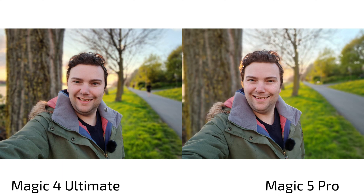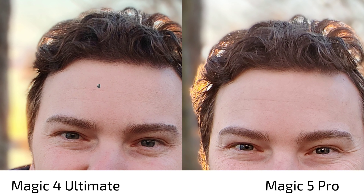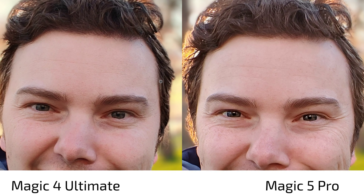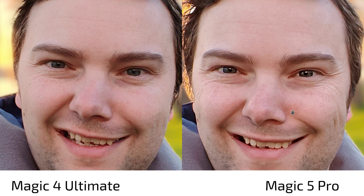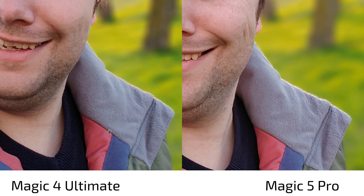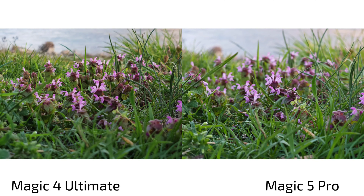For selfies, I pop out more on the Magic 5 Pro due to more contrasty processing — darker hair and eyebrows — compared to the flatter look on the Magic 4 Ultimate. The portrait cutout algorithm differs: the Magic 5 Pro handles hair edges slightly better. The Magic 5 Pro also preserves more natural skin texture, while the Magic 4 Ultimate lifts shadows more. Detail level is almost on par, maybe slightly sharper on the Magic 5 Pro's front camera.